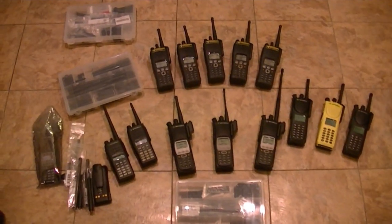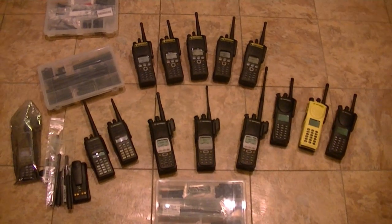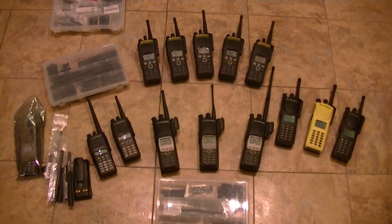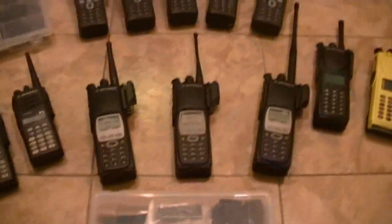Hey guys, how's it going? I know I haven't been on lately, but I've been busy with renovations. I haven't been letting any of the radio business go though — I haven't left that.